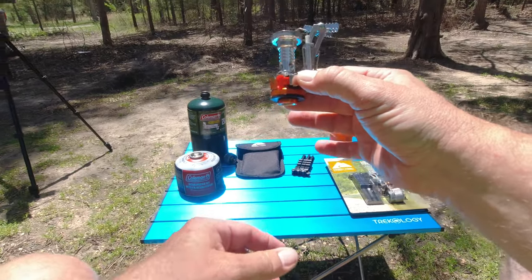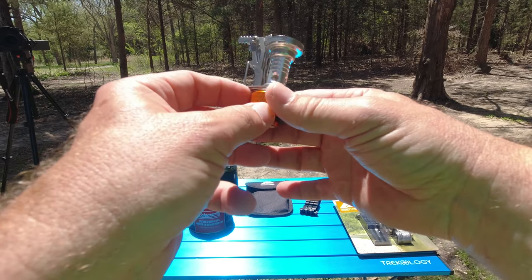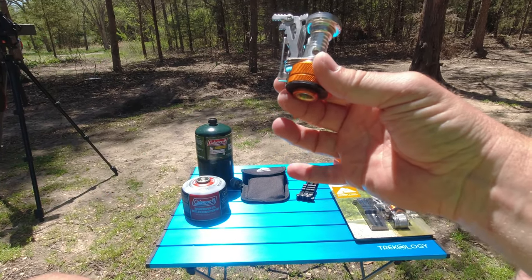What I really like about this stove is it has a self-igniter, so you're not going to have to carry matches or a lighter around.